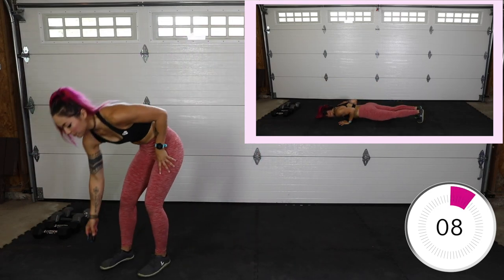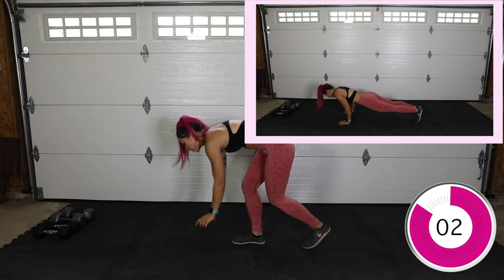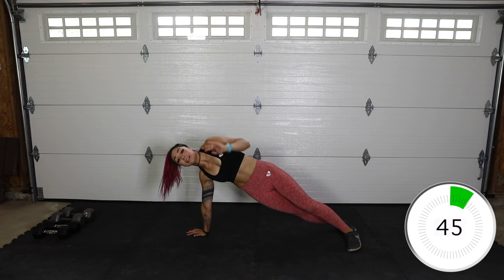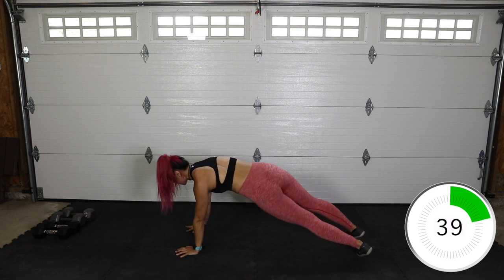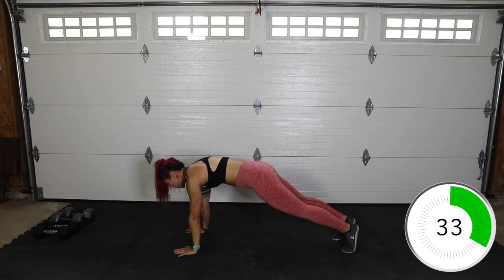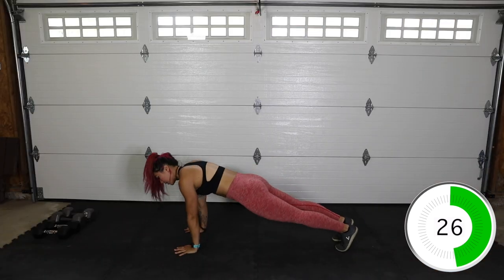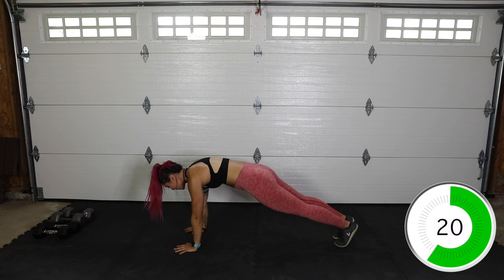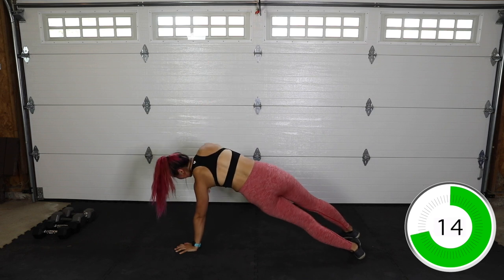10 seconds — we have tricep push up to side plank. Check out the preview. Remember to keep your elbows in at your sides with the tricep push up — you can also come to the knees. So tricep push up, turn, side plank — it's only one side plank per push up. Make sure you're squeezing your core and your glutes when you're doing that tricep push up, keeping the elbows in. Squeezing the front and the back of that body will help keep our spine neutral and prevent any pains.